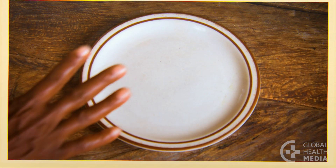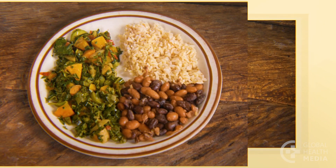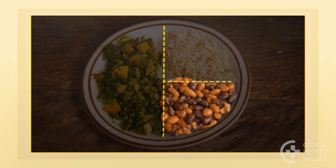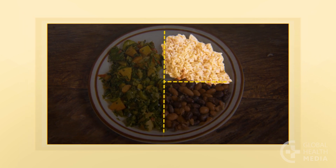Remember: use a small plate, use half of the plate for a variety of vegetables, a quarter for protein food, and a quarter for healthy starch.